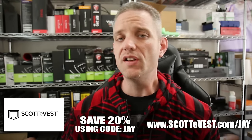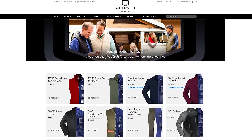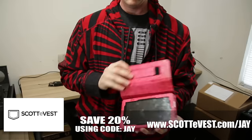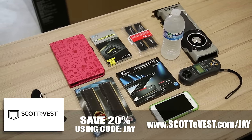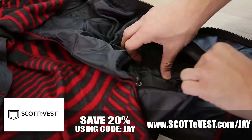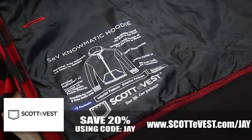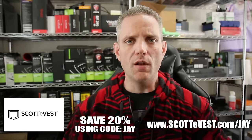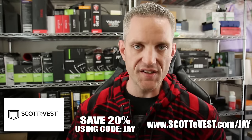Today's video is sponsored by Scotty Vest, the clothing company known for its innovative designs allowing you to keep your belongings safe and secure. Today I'm wearing the Nomadic hoodie. I like it for its bold design, lightweight but warm micro fleece, and 13 pockets. Scotty Vest has tons of designs, tactical gear, pants and even women's clothing. Click the link in the description — it's www.scottevest.com slash J. Enter coupon code JAY at checkout to save 20% off your order.